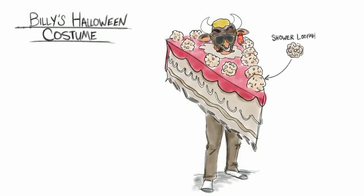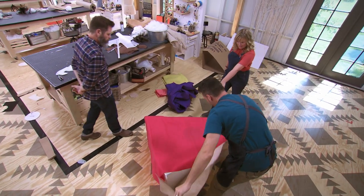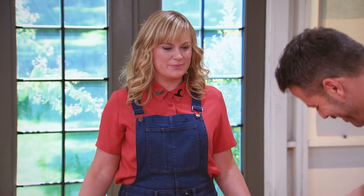Okay, cut the mop up and use the luffas as decorations. And I'm making a mask. Is that the head? That's the head hole. It's gonna be like a cow head, like beefcake. I'm a piece of beefcake, baby.